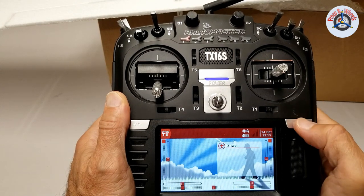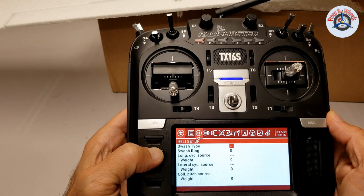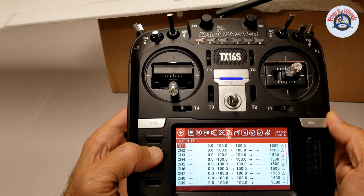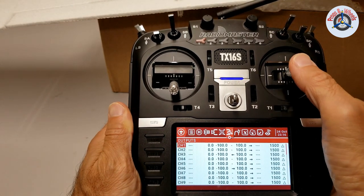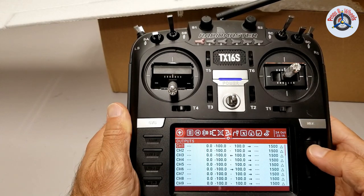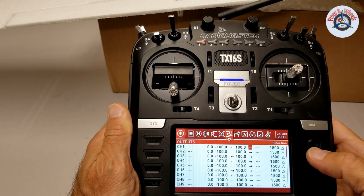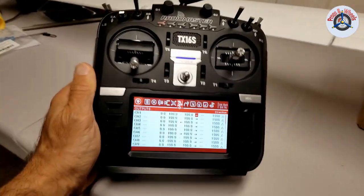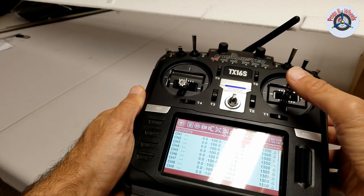I need to reverse the aileron and flap channels. Long press on MDL, then use the next page button. You can see in the mixes that flaps are on channel 6 and channel 1 is the aileron. If you're not sure, just move the aileron controls and you'll see that little arrow in the middle moving right and left. I'll select that, press the menu wheel, go all the way right to Direction, and long press — and it's reversed now. Let's double check: when I go left the aileron goes up — definitely working.